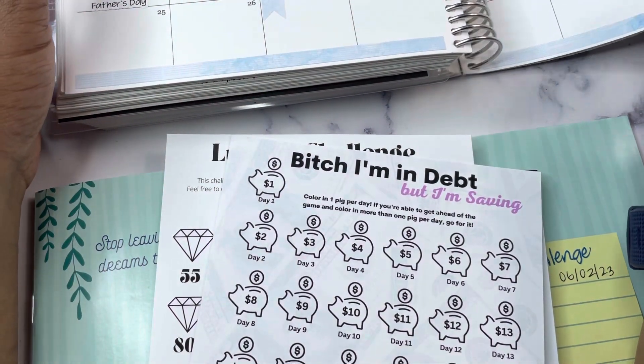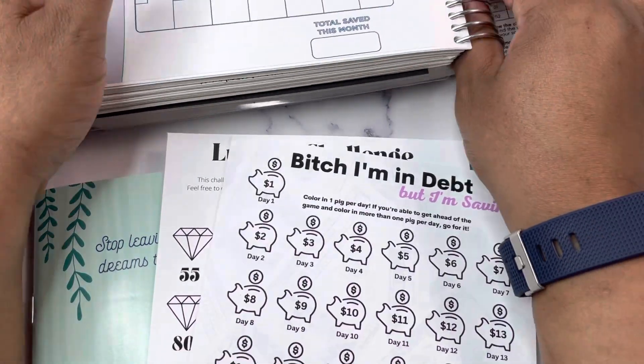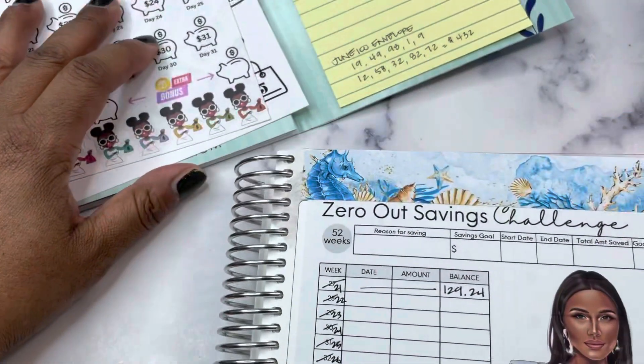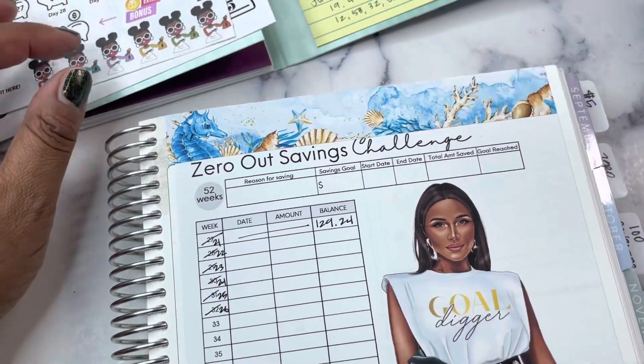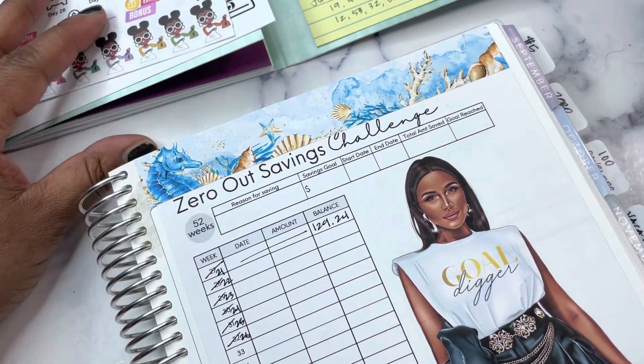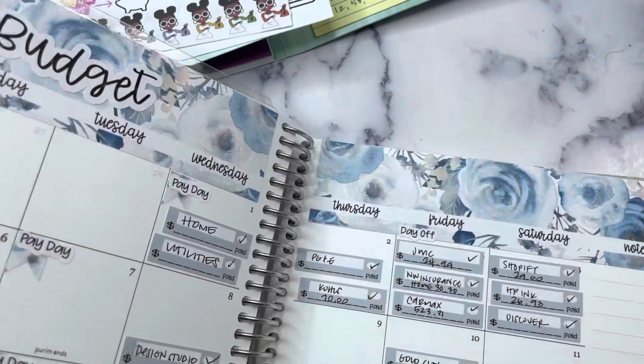Hey planner friends, it's Nia. Welcome to Life with Nia. It is time for us to save — we are on week 22 of our annual savings challenge, and we're changing out some things because we're just in a different season.